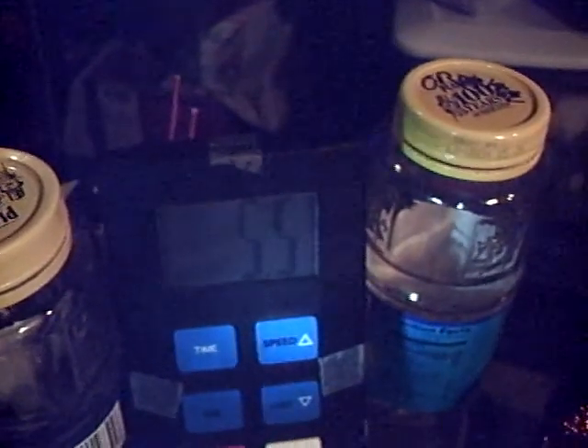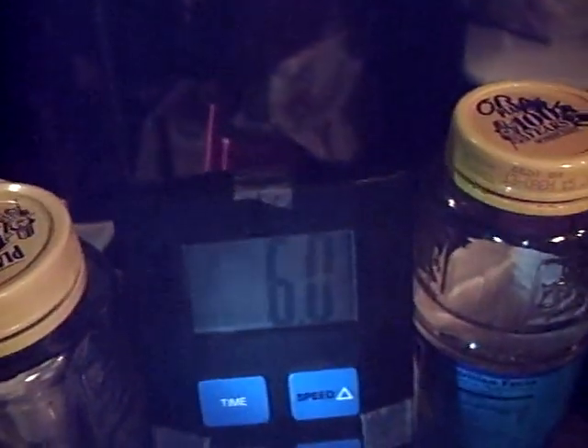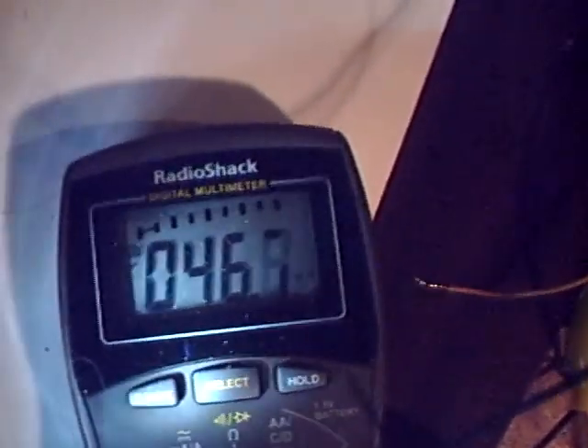It's only going up to 4.7 in the voltage range. Watch what happens when I switch it back to the amps, letting more current flow through it. Now it'll speed up. 5.2, 5.5, 5.7. 6.6. 6.2, 6.3 milliamps.